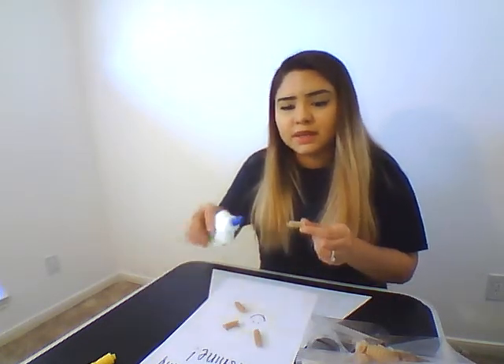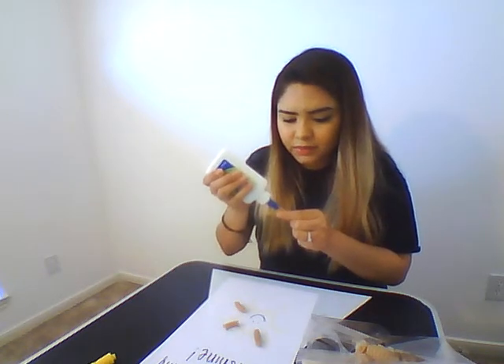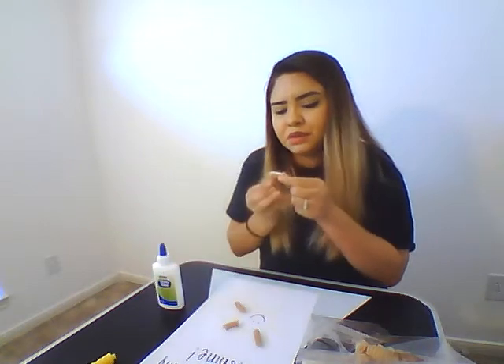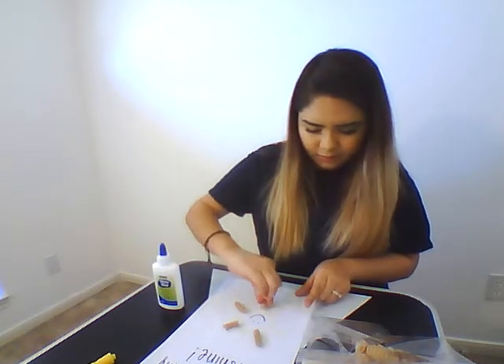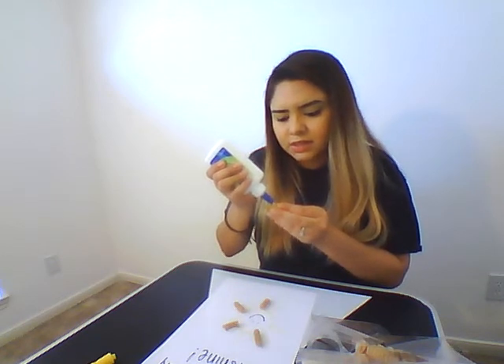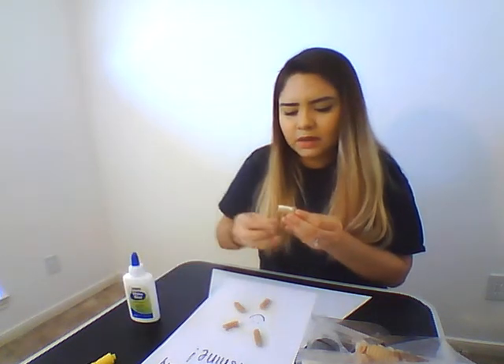You can let them add more noodles — it's just more of a fun activity, working on art and gluing. Because gluing is really important, especially when they go into kindergarten, pre-K, making sure they know how to use glue. We always say in the schools: it's just a dot, not a lot. But for this one, you can let them go ahead and do a line.